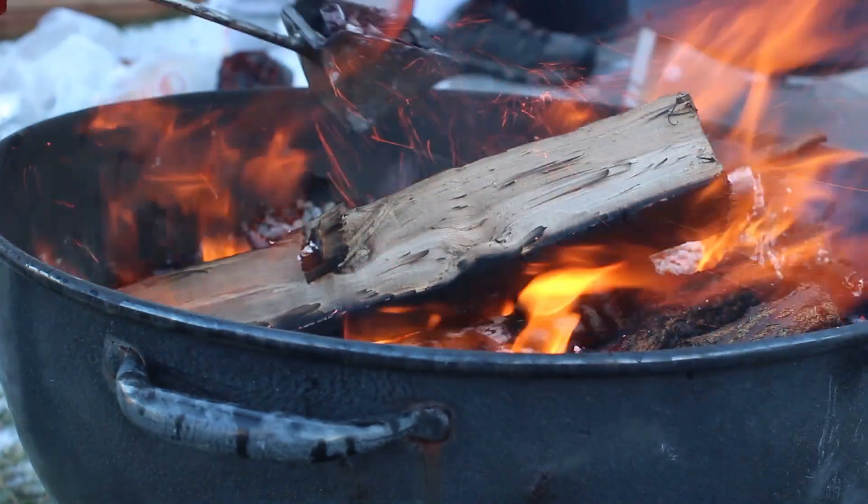I scooped some coals out of the fire, placed them in the smoker, and then continuously added my silk wood chips. Once I got it smoking, we then added the trout.